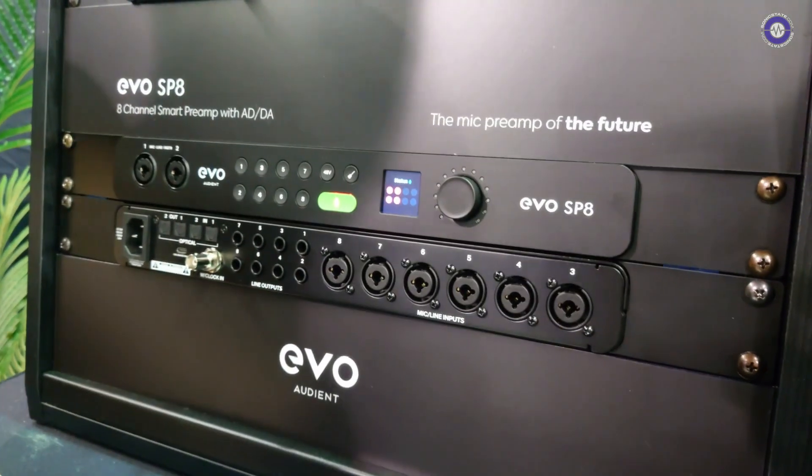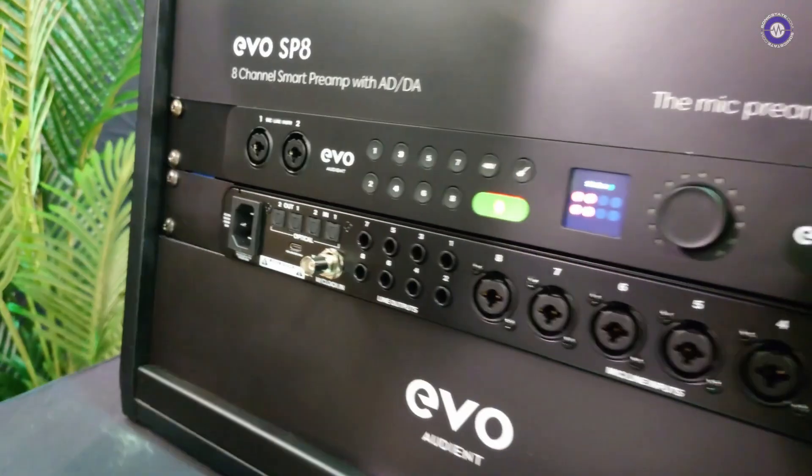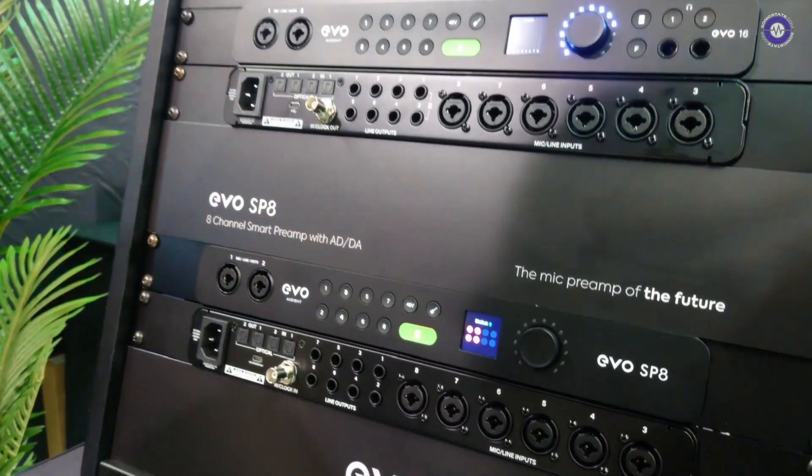So that's the EVO 16. What we're excited to talk about this year is we've expanded the range with a standalone mic preamp — the EVO SP8. It's fundamentally exactly the same product, just not an audio interface; it doesn't have USB connectivity or monitoring capability. This is a standalone eight-channel smart preamp with AD and DA converters. Providing your existing audio interface has ADAT capability, you can just hang it off the back of that — a really affordable way to expand your existing setup. If you pair two SP8s with an EVO 16, you can get 24 channels all using Smart Gain at the exact same time.